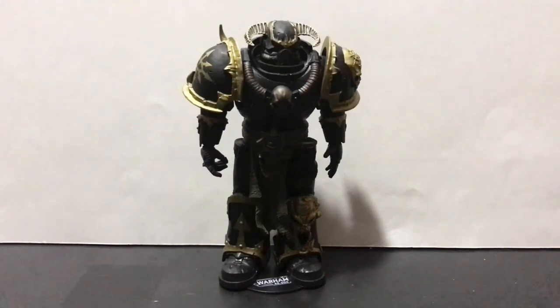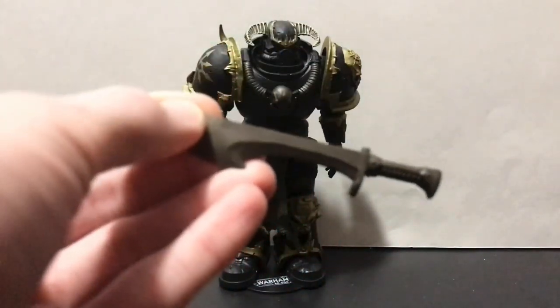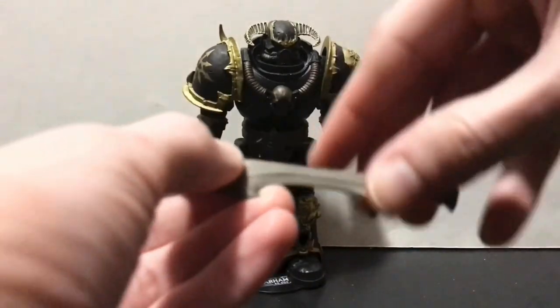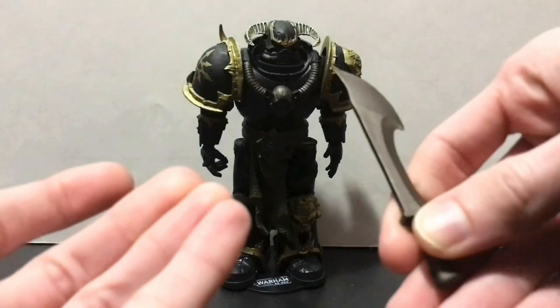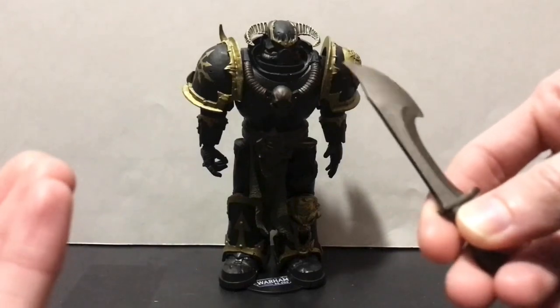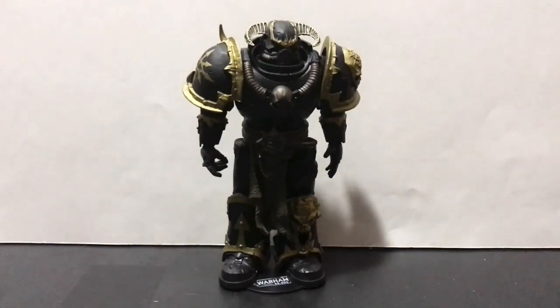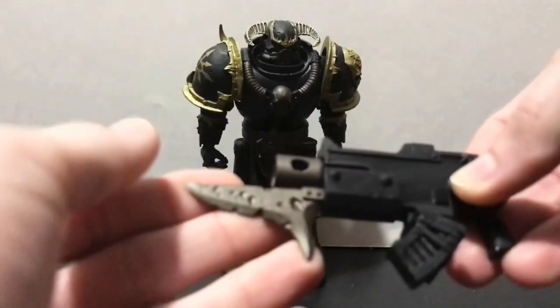Since I no longer have the packaging for this figure, let's first take a look at his accessories. Starting off with this big honking knife that can actually store on his belt right by his loincloth — always a fan of weapon storage. This thing is almost a sword for anyone else, particularly a scimitar-type sword. In true Warhammer fashion, he also has a big gun with a big blade on it.